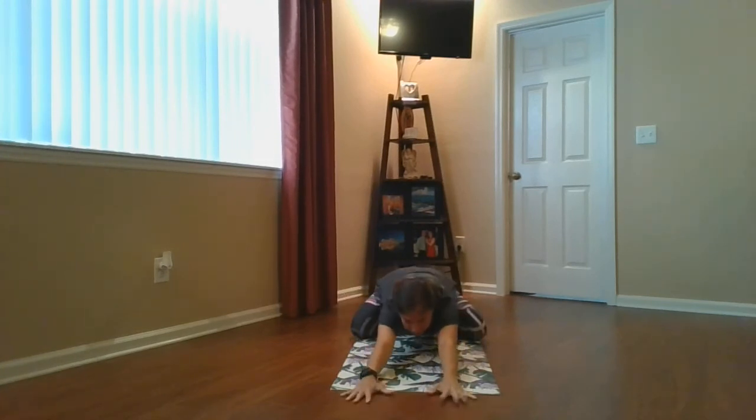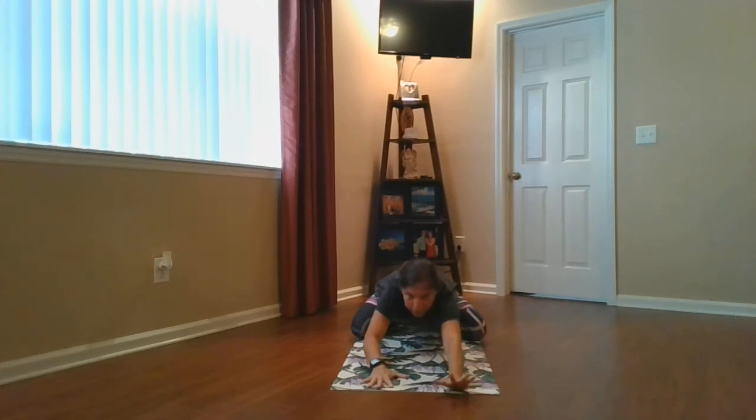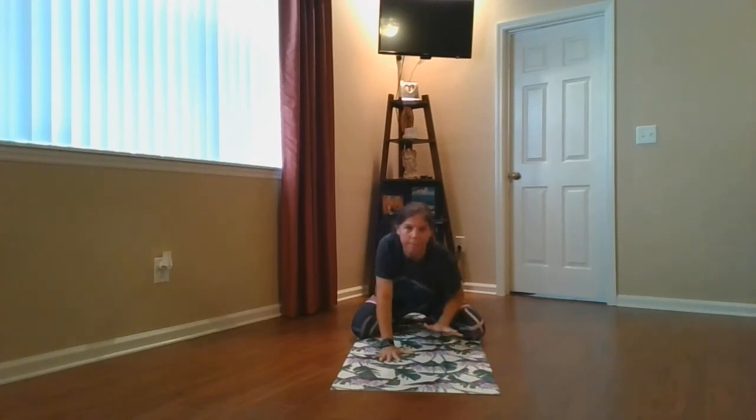Put your hands back out to the front. Put your head down and feel the sun's heat on your back. Walk your hands back in towards your body and place them on your knees.